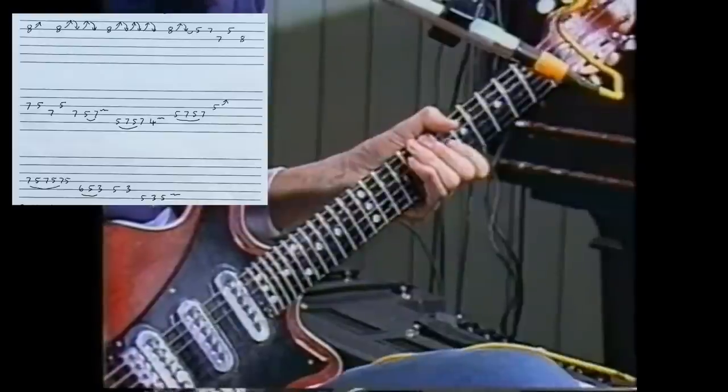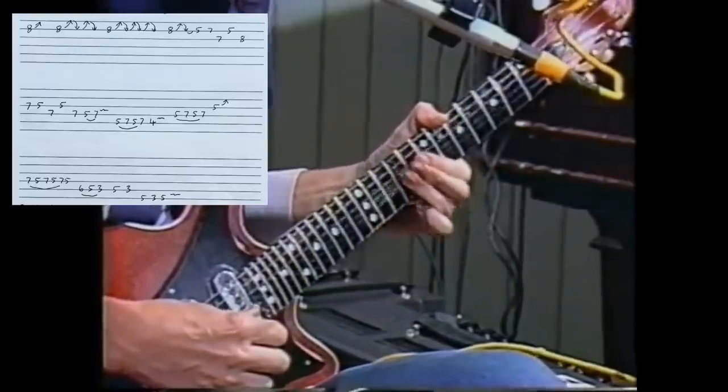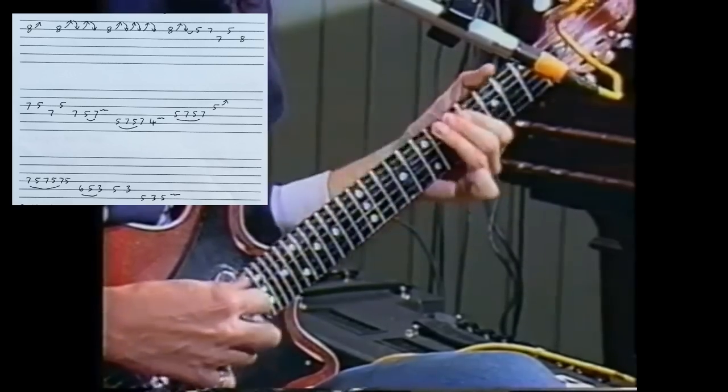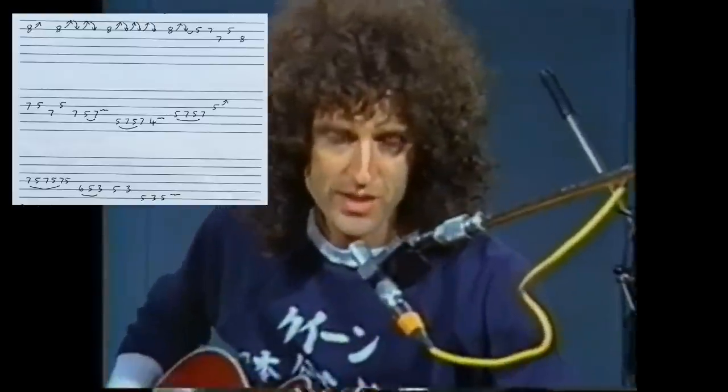This is another piece from the same place, the March of the Black Queen, with all the settings the same. And slowly that's something like this.